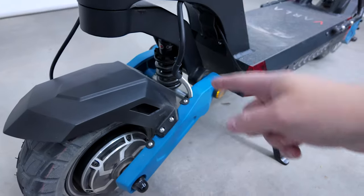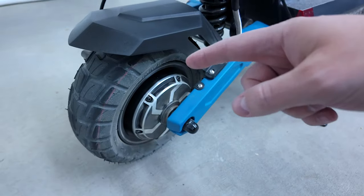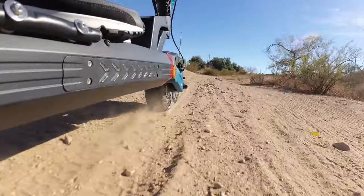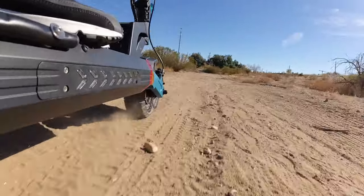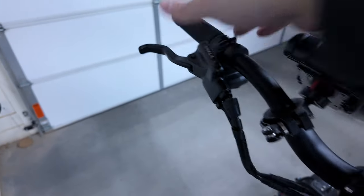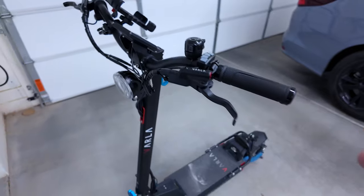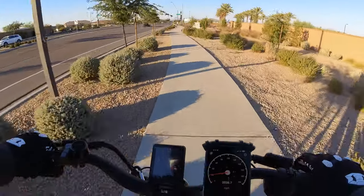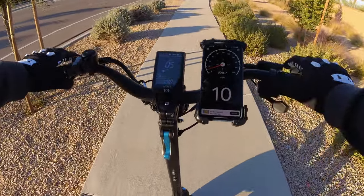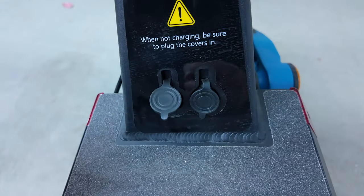It has massive shocks and tubeless tires. If you're not familiar with tubeless tires, you get fewer flats because there's no tube to get pinch flats — so it's way better. It also has hydraulic disc brakes, which came calibrated really well out of the box and stop so fast, which is necessary when you're going 30 to 45 miles an hour.